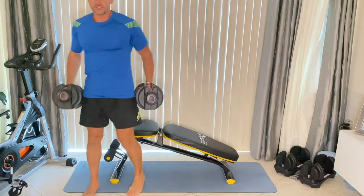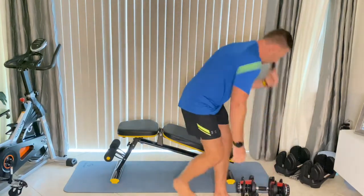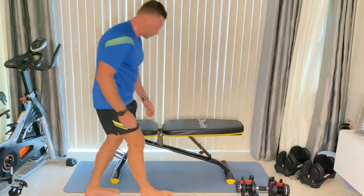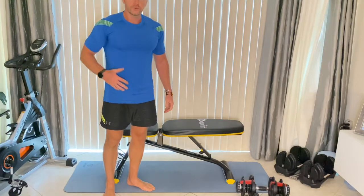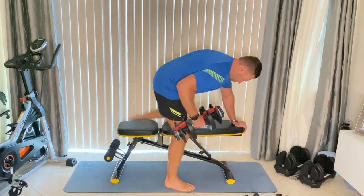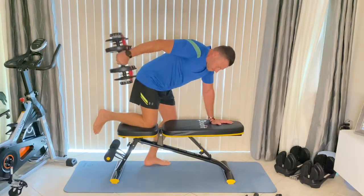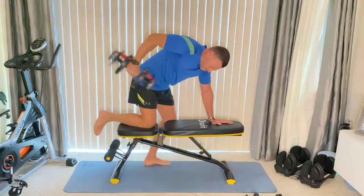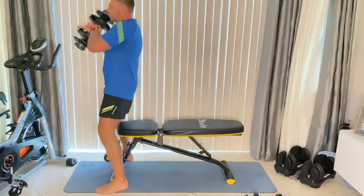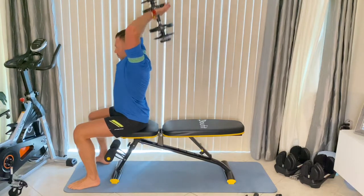Those are chest and bicep exercises. Let's keep going — I'm going to bring it down to a straight level. Now it's nice and straight and I'll show you a tricep exercise. Grab one dumbbell, step on the edge, elbow straight, and you have a tricep exercise. Step down, sit down, take the dumbbell between your thumb and index finger, and up and down.